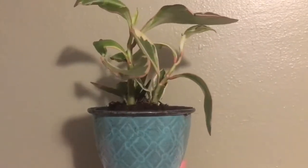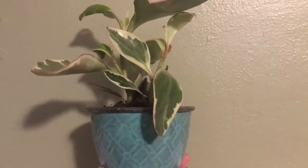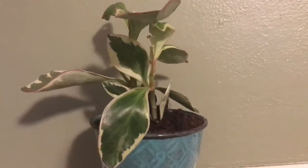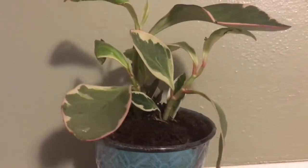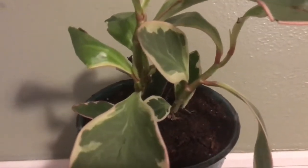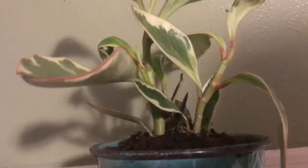Here is the Peperomia Jimmy after she's been repotted, and I think already she looks a lot better. I don't think there's going to be an issue moving forward — she'll grow pretty happy and healthy. I'll definitely give you guys an update in a couple of months about how she's doing, along with my other plants. She's stunning, absolutely gorgeous. I hope you have a wonderful day — thank you so much for watching, and I'll talk to you soon!